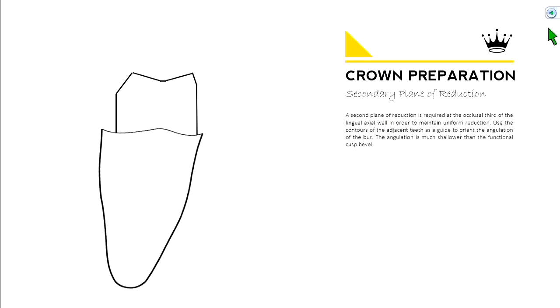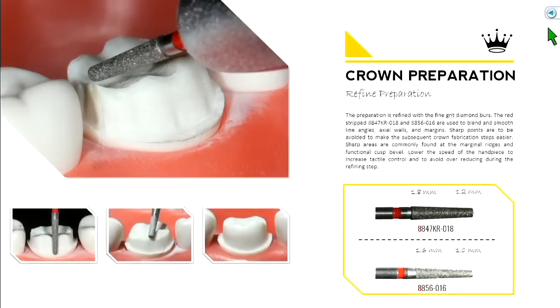Now we have the outline of our preparation. From here on out, we're really just going to refine and smooth out the prep, keeping the same contours. Whatever orientation you held your burr in, hold it the same way with a different grit. The two main burr types for refinement have an '8' in front instead of '6,' meaning fine diamond — you can slow down the handpiece for much better tactile control.